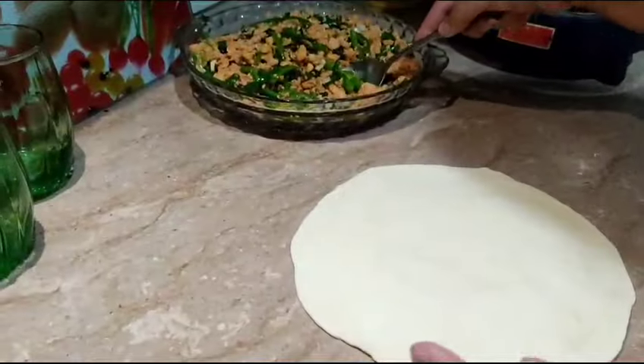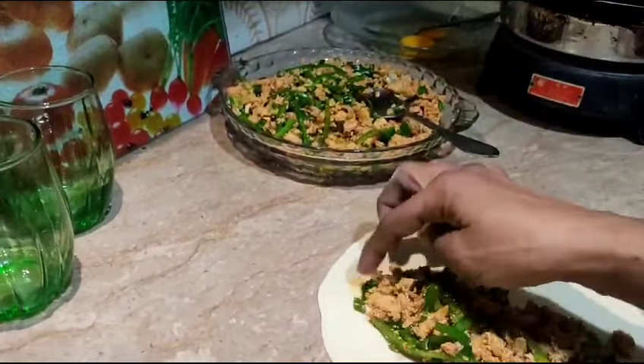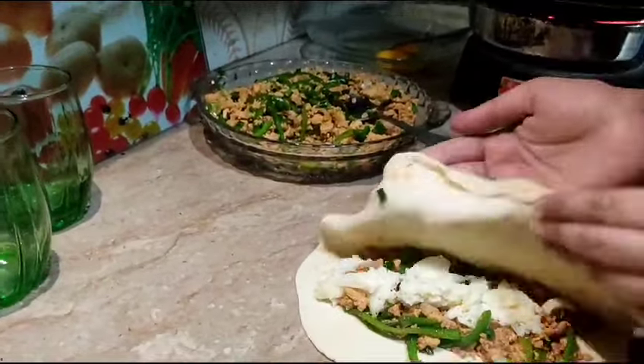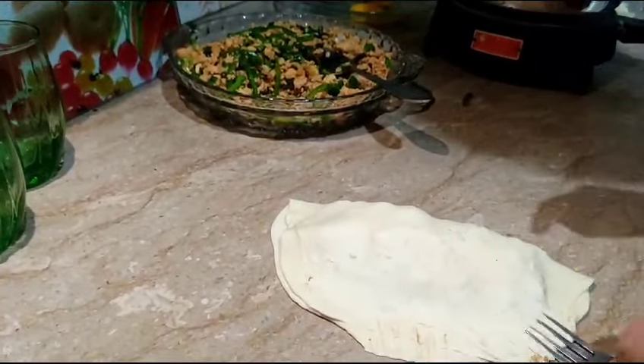I will shape the dough into a tortilla shape using this method, then add a little cheese on top. I will fold it and press it with my hands, then seal the edges with a fork to give it a fork-pressed shape.